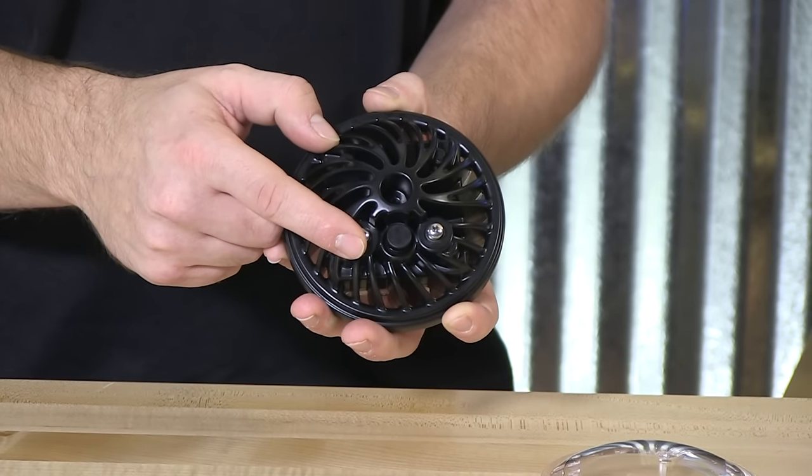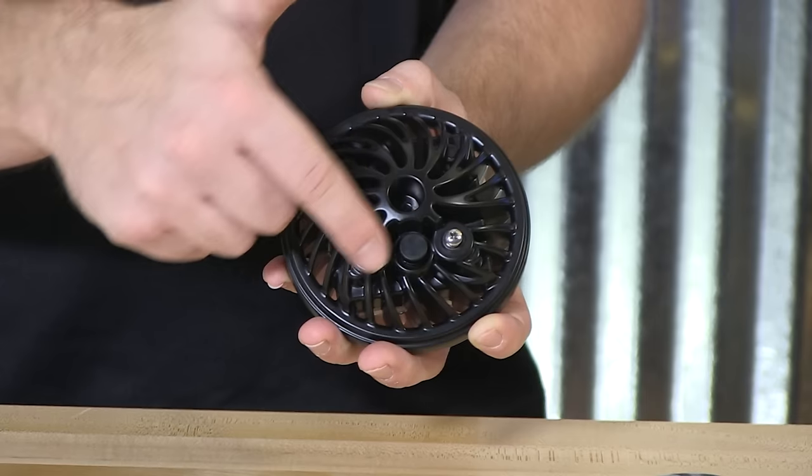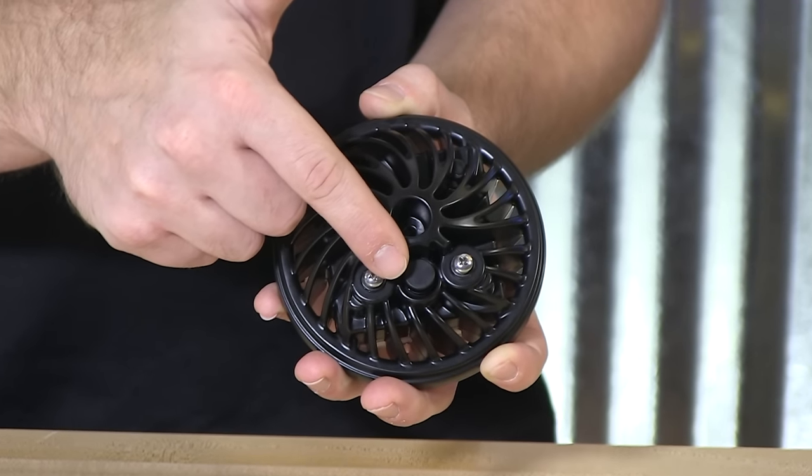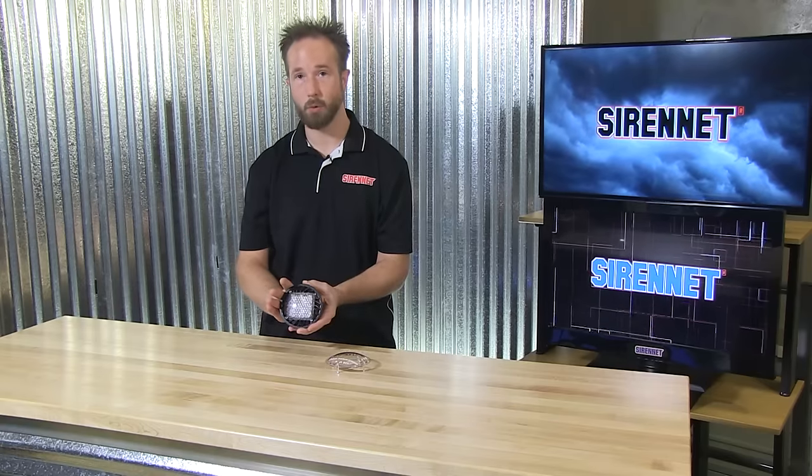A neat thing about the posts on the back is they're not polarity sensitive. Either post can be the lead or either post can be the ground. Feel free to mount this however is needed — the light fixture will work and give you instantaneous output.